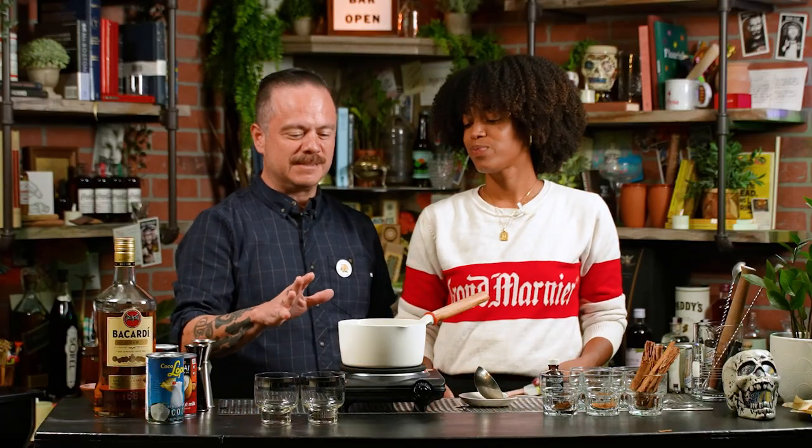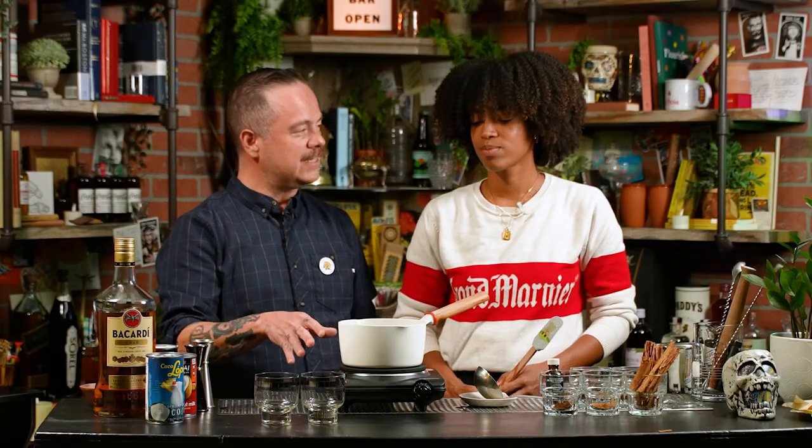We're going to get this to a simmer. I'm going to make sure to stir it along the way. I want to see a little bit of that froth coming up — just slightly bubbling and a little frothy on the sides. I'll give it a few stirs and kind of let it sit for about 15 minutes. It's been simmering now for about 15, almost 20 minutes, and now we're ready for the next step.